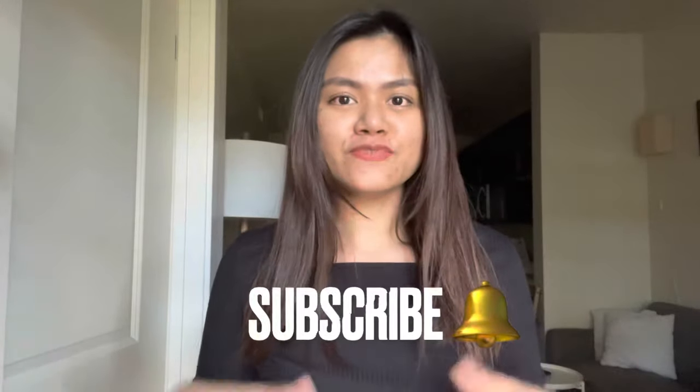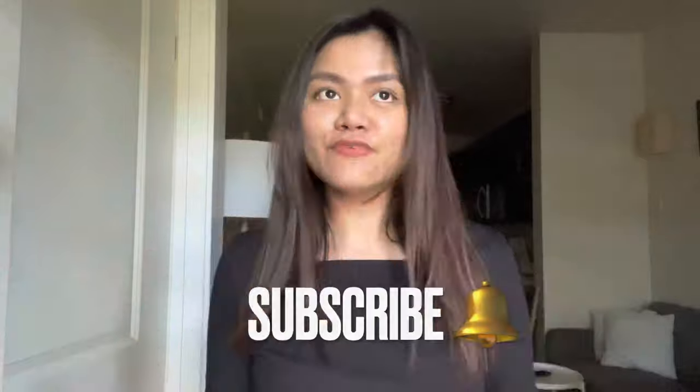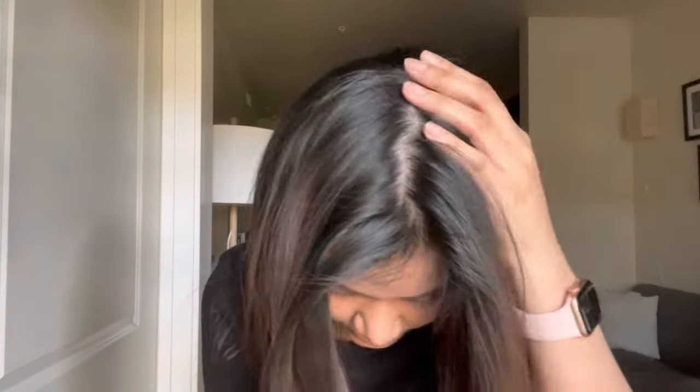Hi everyone, welcome back to my channel. My name is Katie and in this video we are doing an Alice Bubble hair color review. I'm in my living room taking advantage of the daylight because it's such a beautiful day. I'm actually facing the window right now — this gives you an idea how bright my hair is. For almost a year now I haven't colored or dyed my hair, so that's my hair color right now. As you can see, it's not pure black. My roots are pure black but the ends of my hair are obviously lighter.